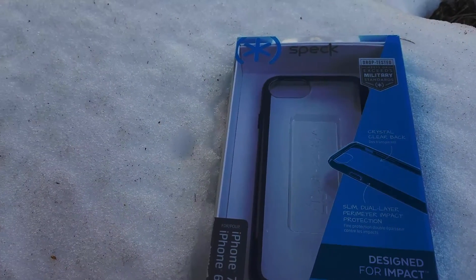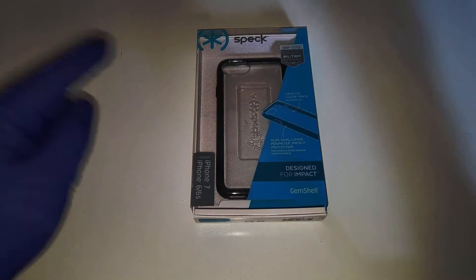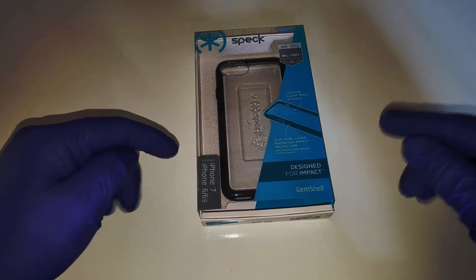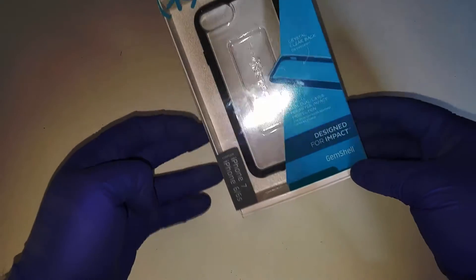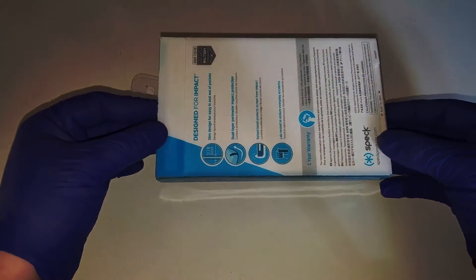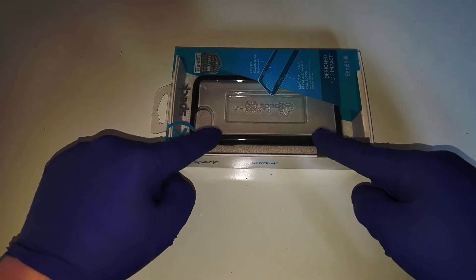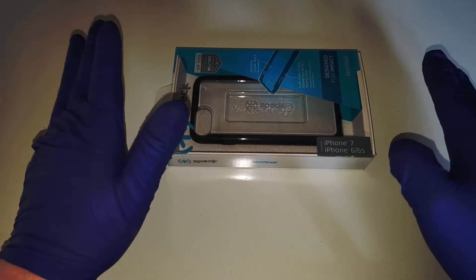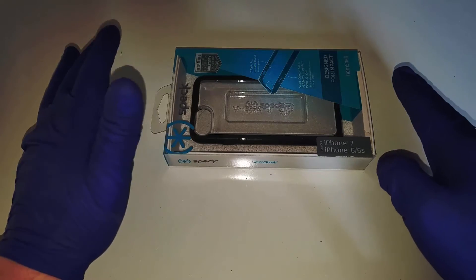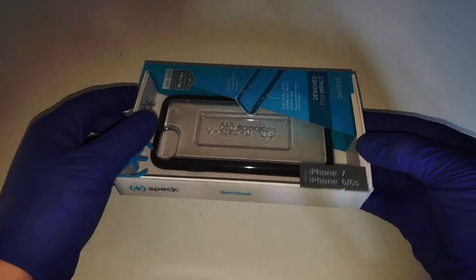What's up bros, it's Brainiac coming back with another flawless video here. We have a Speck iPhone 7, iPhone 6, and iPhone 6S case here all in one. So whatever iPhone you have, you guys have an accessory for it to fit all. Don't worry about finding a case that you have to specifically look for that iPhone, because you got it right here.